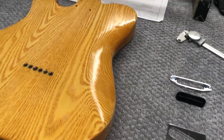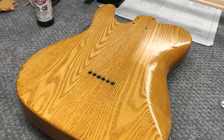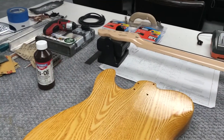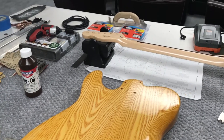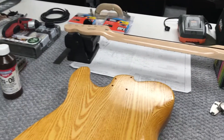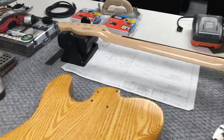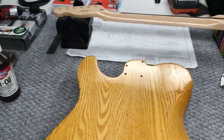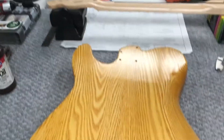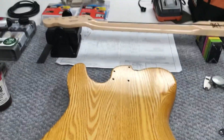I'm getting pretty close to putting this little puppy together. I'm pretty sure I have a set of Golden Age pickups coming for Christmas, so I won't be able to actually assemble it till after Christmas — but I'm getting close and I'll give you an update as I continue. Hope you have a blessed day, take care.